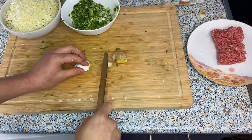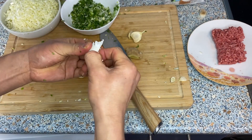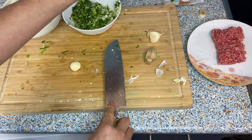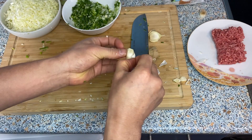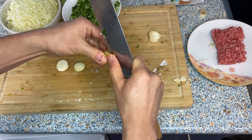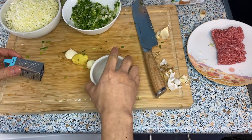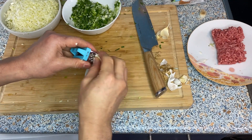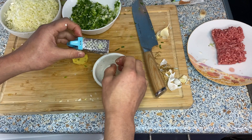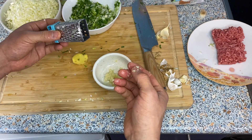Let's prepare the garlic and ginger. Take the little black part off the garlic. If it's difficult to peel, give it a little smash and the skin will peel off very easily. For the ginger, take off the dried parts and then take off the skin. Then we're going to grate both. For this recipe you want to use a grater rather than a garlic press, because you want finely grated pieces for an evenly distributed flavor.